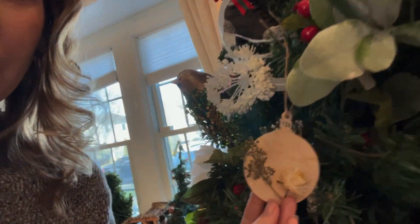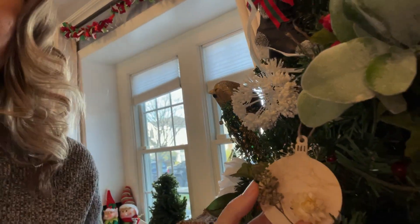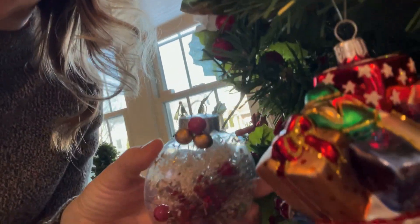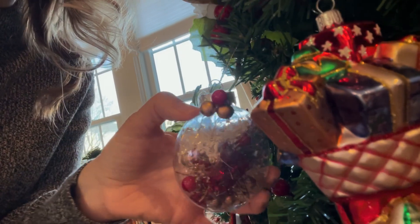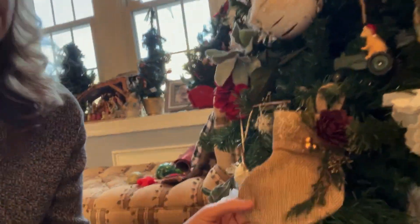This is another one my daughter made — a straw flower, some baby's breath, and I think this was eucalyptus or some other dried flower, but this one came out really pretty. You can see we put little berries on the top, that came out really nice.